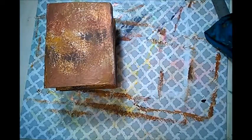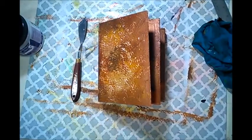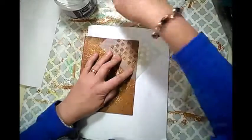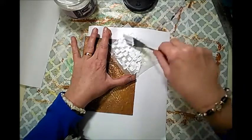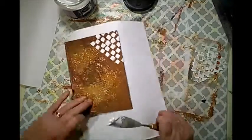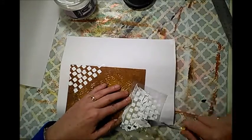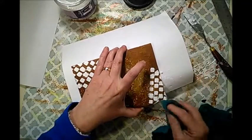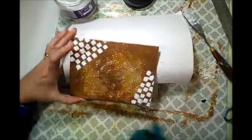Now it is time to put a little bit more interest on the cover. For that, I want to use my texture paste. So I am selecting a very simple stencil and I just apply it to the corners on both of the end pieces. I'm just using a white sheet of paper to protect the rest of the book. This paste will need to dry really well. I let it dry by itself - I did not use my hair dryer to speed it up. I let it dry for a couple of hours and then came back and kept working on it.